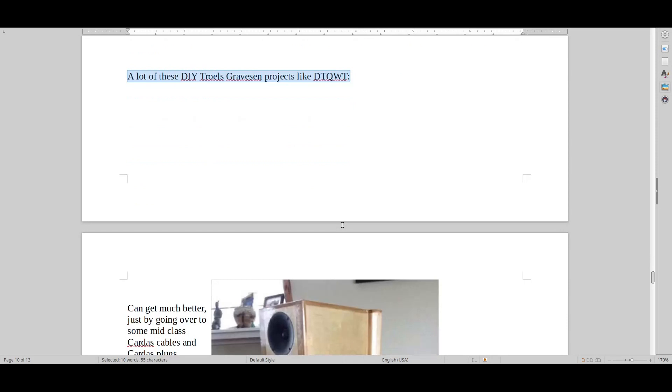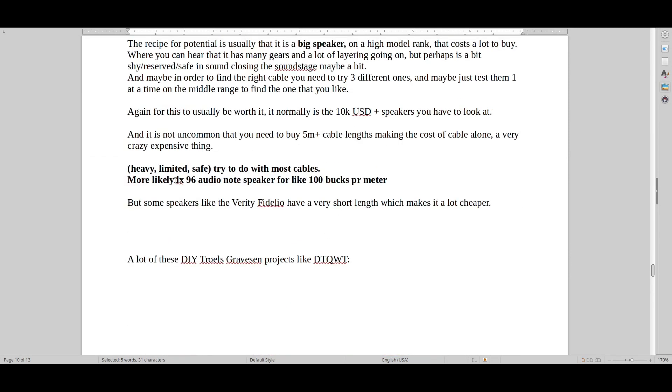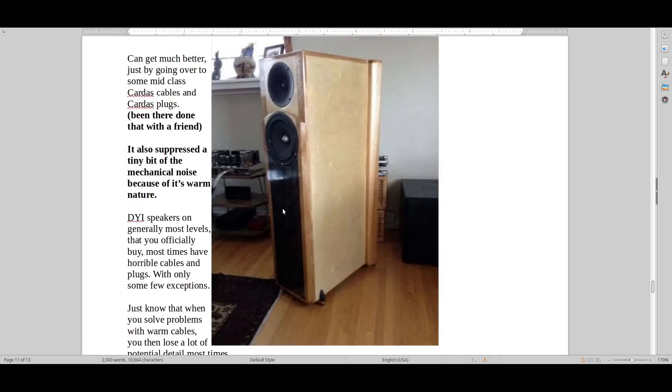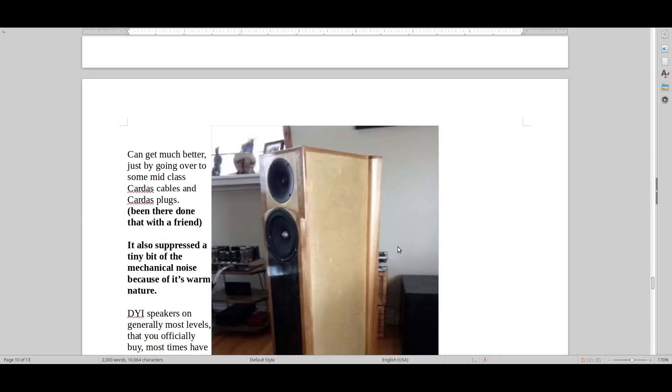A lot of these DIY Truls Grausen speaker projects like the DTQWT can of course get much better if you use Cardas cables and Cardas plugs. You can also use the Audio Note LX speaker cable — I would probably do that instead, it's cheaper. You could be a bit daring and put some Audio Note Maishu on the back — that would make it more naughty, fresh, and fine in detail. The Cardas would be more heavy, more reserved, more rolled off. The Audio Note sound would be more fine, more revealing, but you'll probably also hear some of the weaknesses of the speaker and the system.